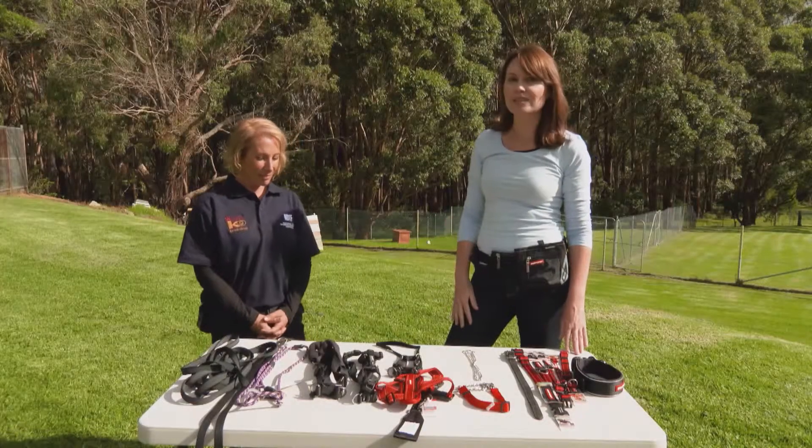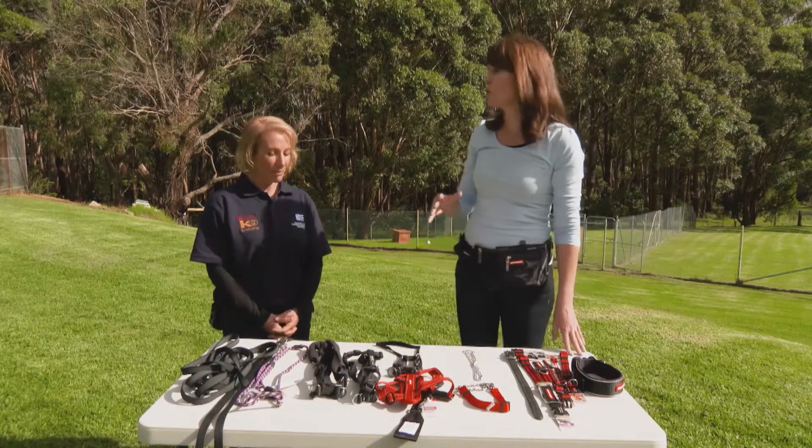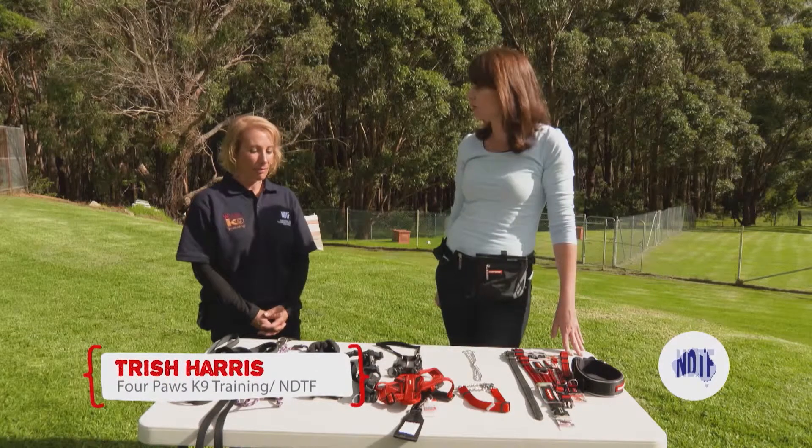There's nothing more annoying than an overexcited dog dragging us into the dog park, but we don't always have time to stop that by training. So today Trish, we're going to have a look at some of the tools that can help us modify that behavior.